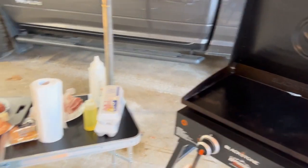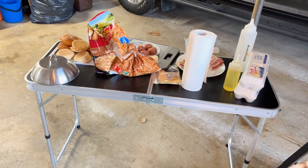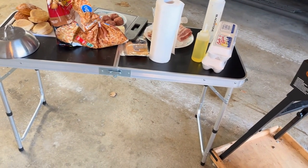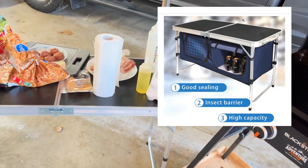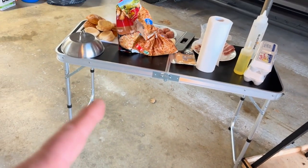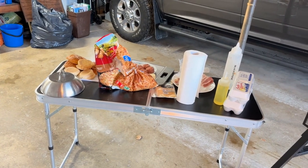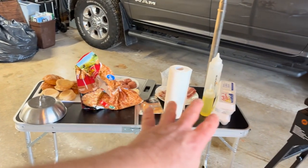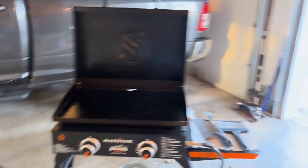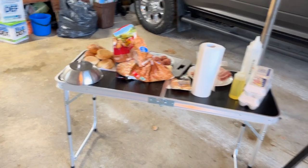If you try using the one-pounders you're going to get frustrated because you go through a lot of them. This table here I just bought through Amazon — it's storage underneath and I think it'll be great at the racetrack or campground instead of folding card tables. Tonight's the first time I've used it; I'll let you know what I think in another video and try to post a link.